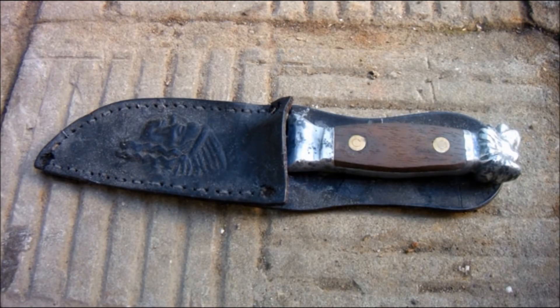Hello. Here we are in another lockdown in the late autumn of 2020. I find myself in possession of a slab of stainless steel flat bar and with nothing better to do I decided to try and make a knife.